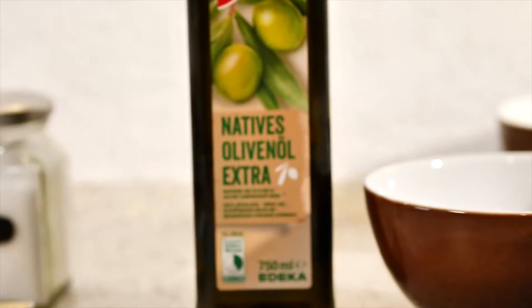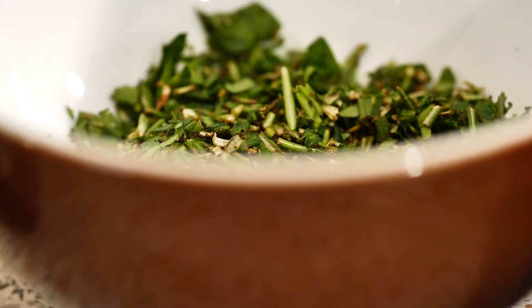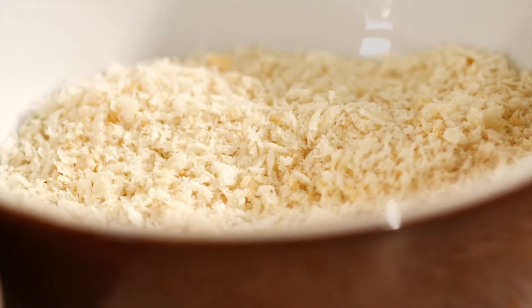And for the crust you're gonna need some olive oil, chopped up herbs of your choice — I'm using thyme, rosemary and parsley — some soft butter and panko breadcrumbs.